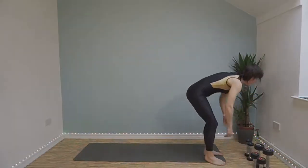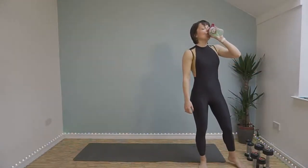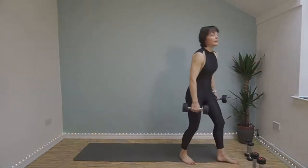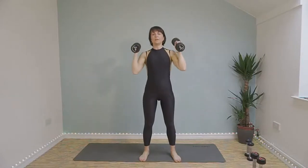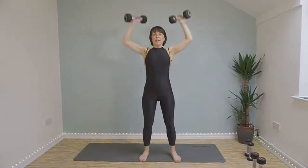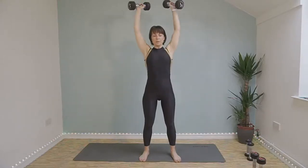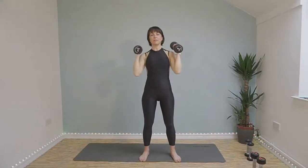Into round three. Shoulder press in 10 seconds — it's only 30 seconds of work. Here we go. Try and keep really good form. I know you're tiring but it's all about form. Last few seconds. Well done.